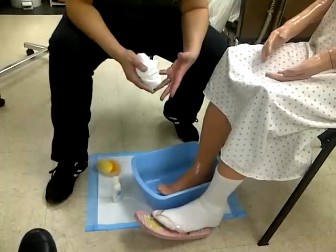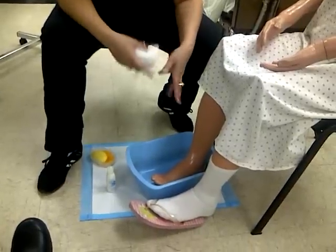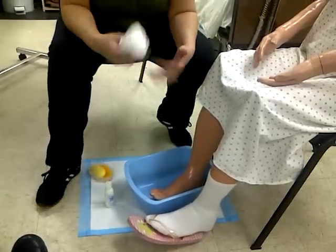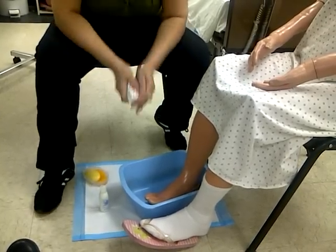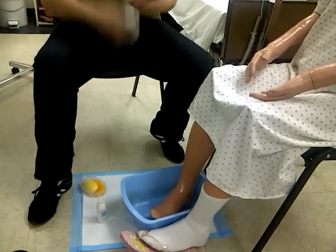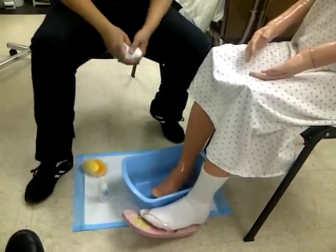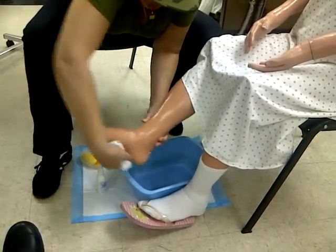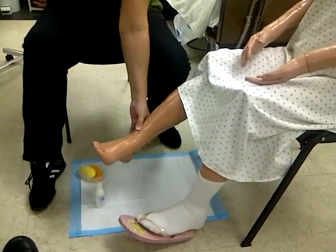Once you wash the entire foot — the top, the heel, underneath, and all in between the toes — you will immerse the foot back in each time. Each time you immerse the foot back in, you're actually rinsing it off, so you don't really have to do any separate rinsing. Just make sure there is no soap on the foot before you lift it out. After you do the toes, which is the last thing, you may want to run the washcloth all over the foot so it's not dripping water everywhere.